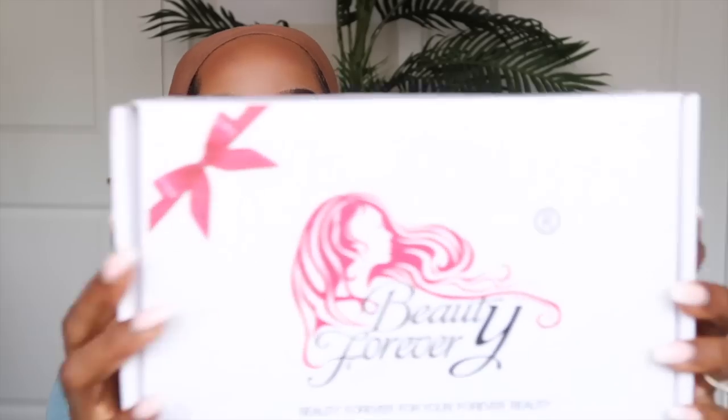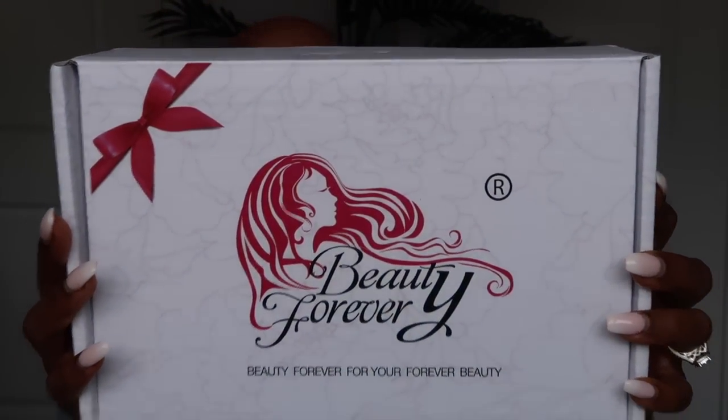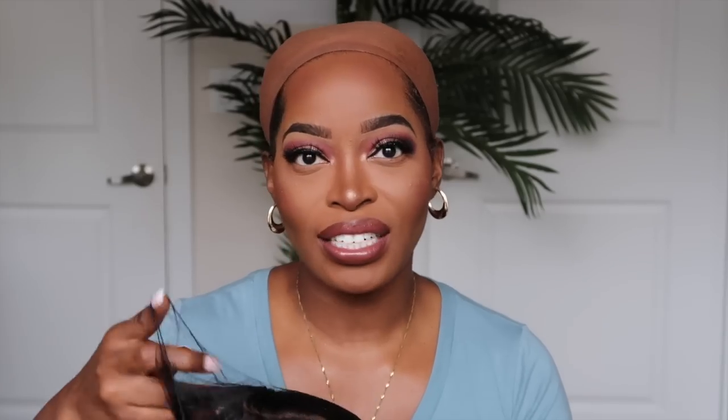Today's video is one that's pretty highly requested — a reinstall video. I recorded a tutorial on this unit from Beauty Forever; this is the box it came in. I recorded a complete install on this really beautiful bob, but I accidentally deleted the file yesterday and was so bummed. So I'm doing a reinstall instead. This unit is a 13 by 6 lace front, 150 density, 14 inches — a shoulder-length bob.